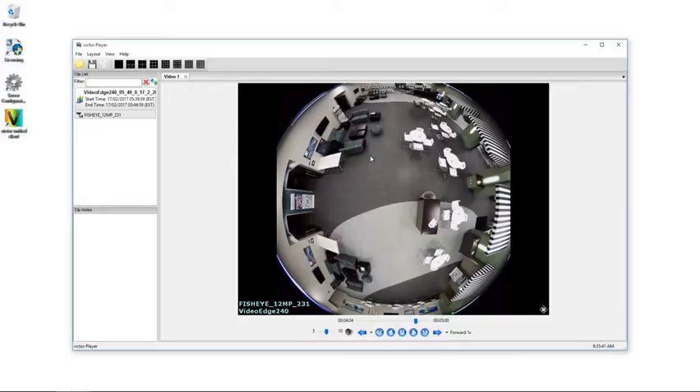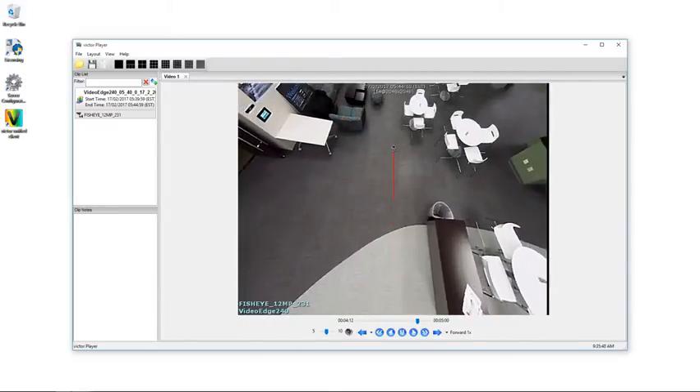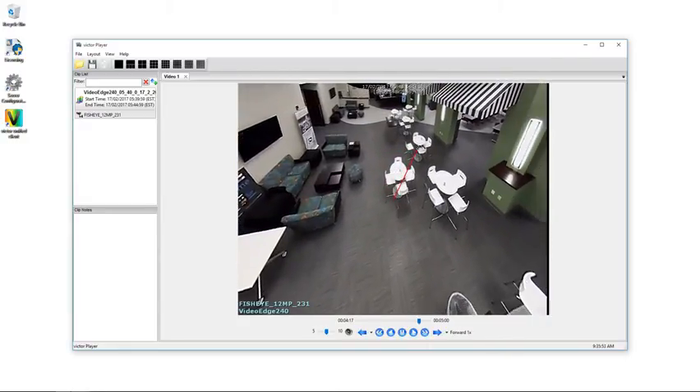So let's take a look at what I mean. I'm going to right-click, choose D-warp and Rectilinear, and if I open up my virtual PTZ controls and pan up, you will see if I move over to the right-hand side that we have a small black semi-circle along the top.